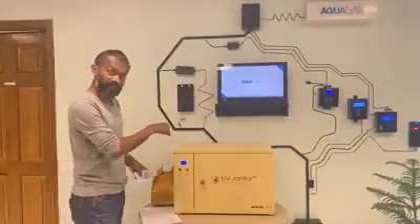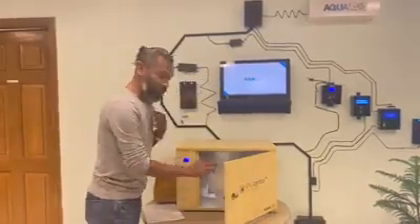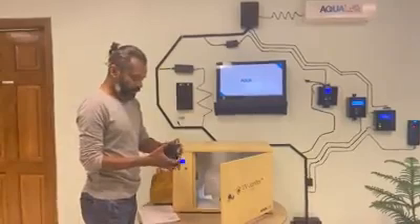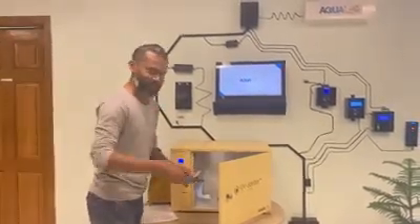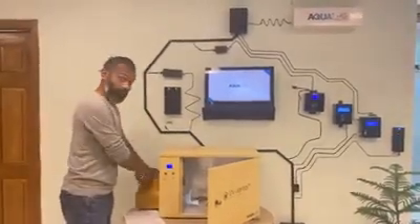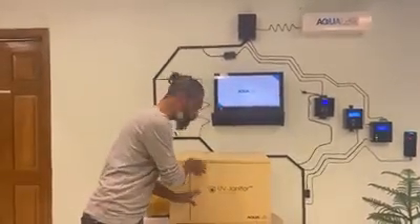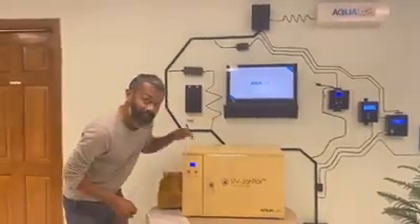I have a mobile device here. I will show you my mask. I will explain it properly and show you how to use it — how to press the button, how to press UV Janitor.